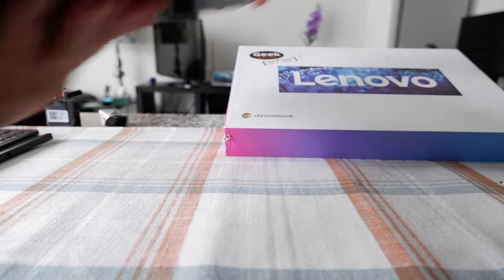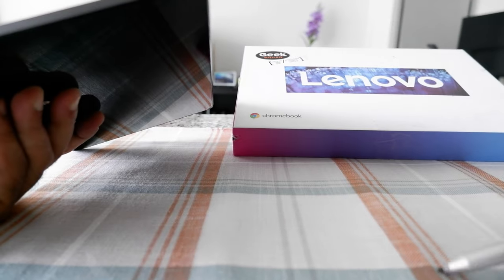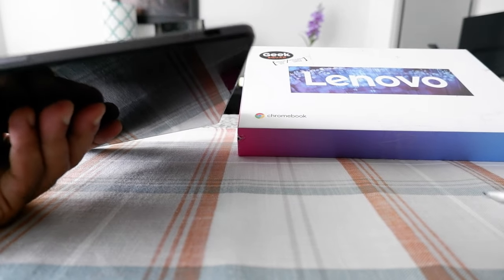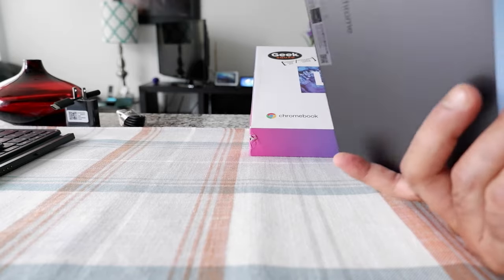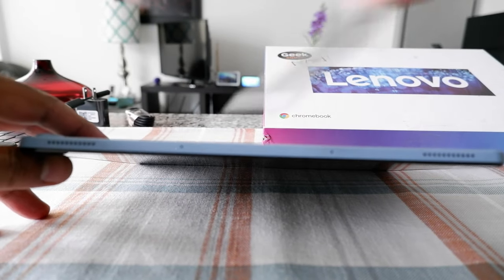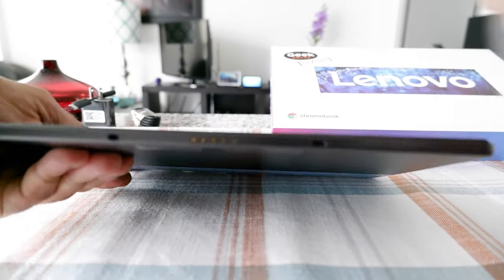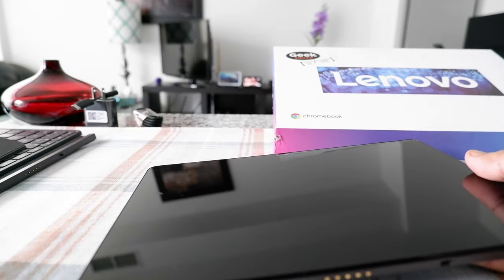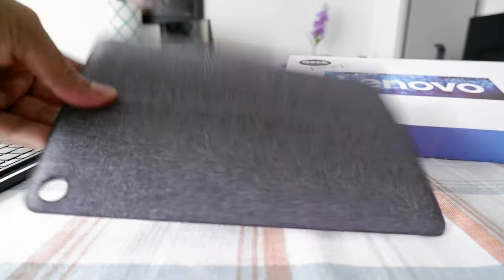Here we have the only one USB-C output — that's the problem with this tablet. There's no other output: no audio output, audio input, or any other USB-C or USB-A. In terms of speakers, you get two speakers right here, and you also get two mics right here, so that should give you very good sound when you talk. And this is the fabric case — it just snaps to the back of the Chromebook.